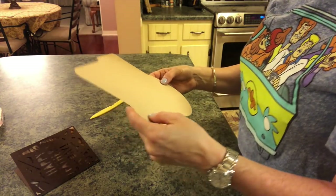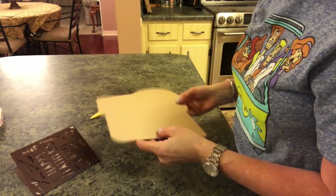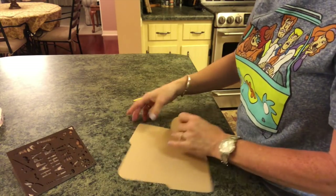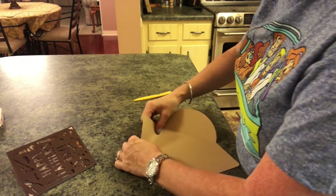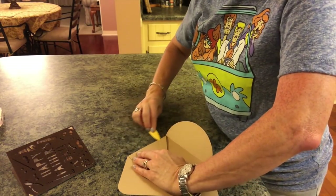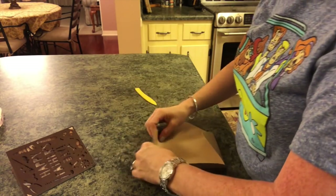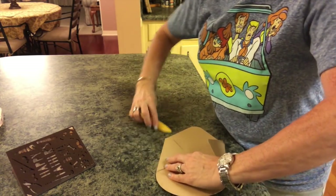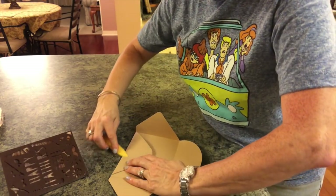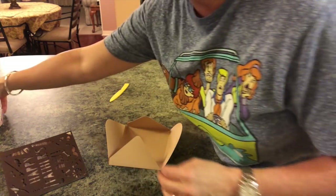Now we just have our envelope, so all we have to do is fold it according to the score lines. These came out much better than my Mother's Day one — for some reason those score lines were harder to see, but this one does not seem to be that hard to see. You can probably even tell a difference. Then all we have to do is just put this together.